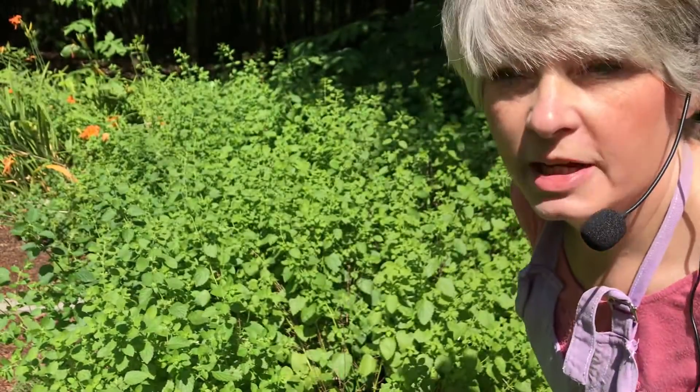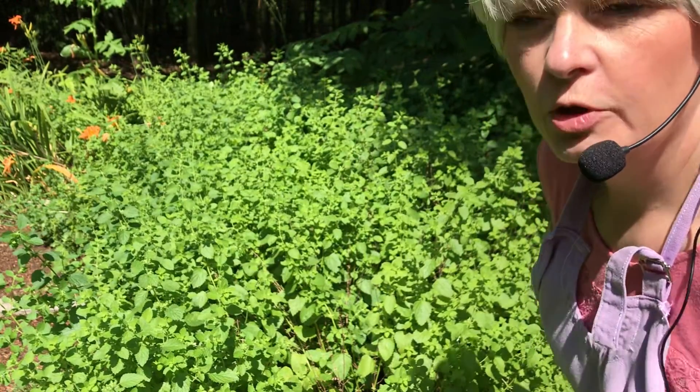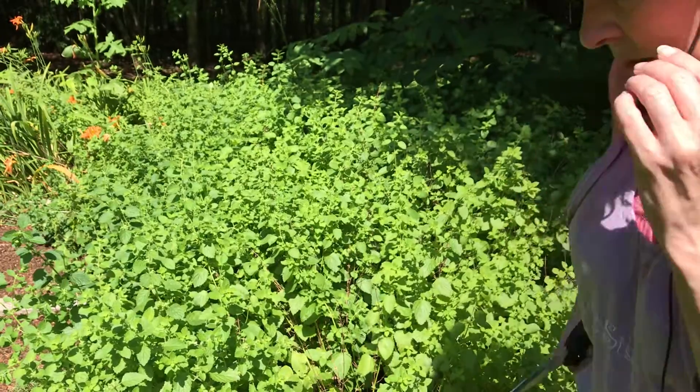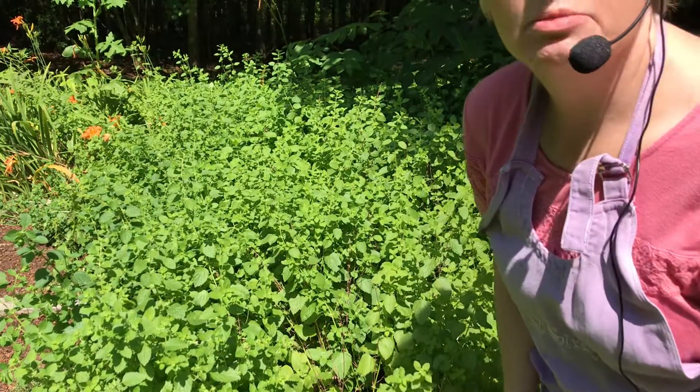Hello everybody. My name is Shirley Wiseman. Welcome to my YouTube channel. Today you're with Aunt Sissy and I got my apron on if you can see it. Today we're going to be making some lemon balm jelly.